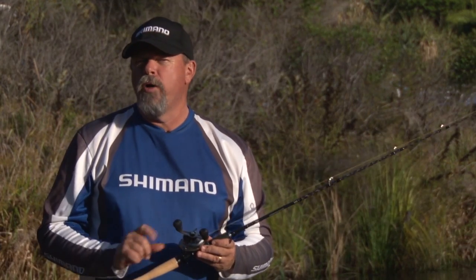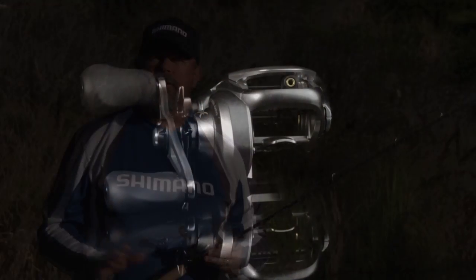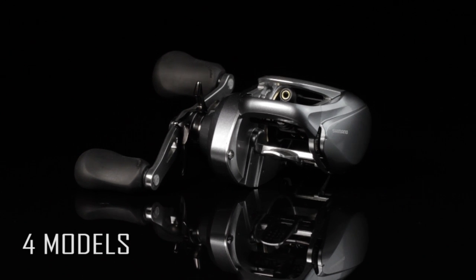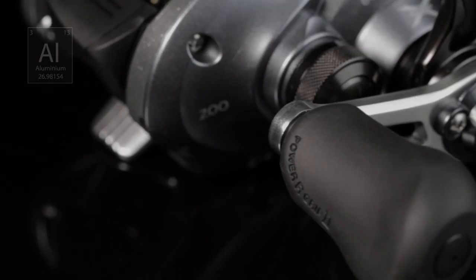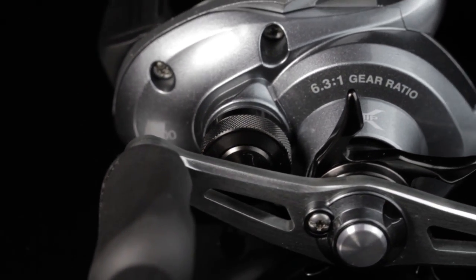The Shimano Corrado Baitcaster is one of the company's absolute evergreen reels, and it's no accident that most of the serious charter operators and guides in the north of the country run Corrados for their barramundi fishing. How can a great reel like the Corrado get even better? Well, Shimano have done it with this new i-series.